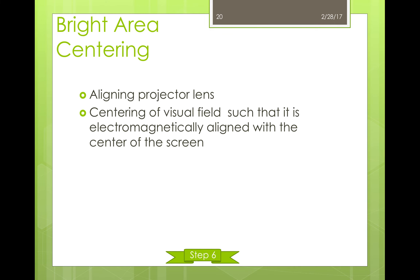The last step for alignment is bright area centering. Just like current centering aligns the objective lens, bright area centering aligns the projector lens. This centers the visual field so that it is electromagnetically aligned with the center of the screen. Like many other alignment processes, this is automated at lower resolutions.